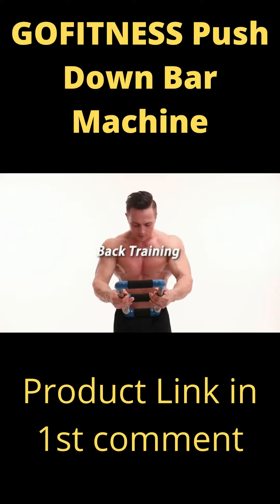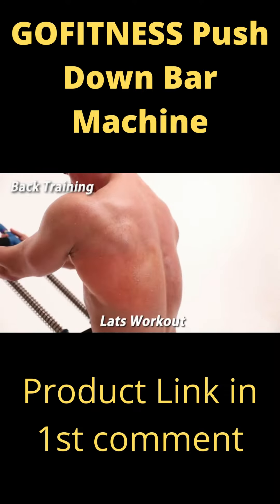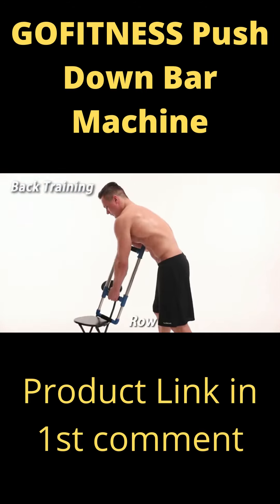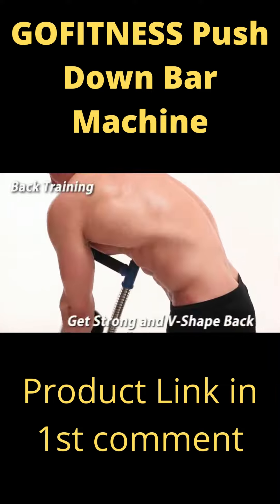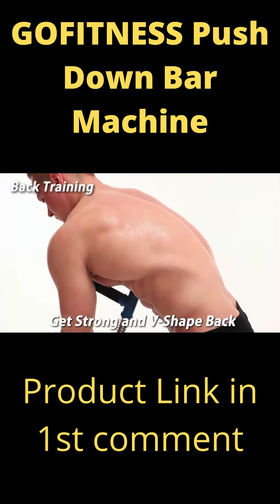Back training — a workout on your lats like you've never gotten at the gym. Row. Get a strong and well-shaped back. Nothing will increase back strength better than this.